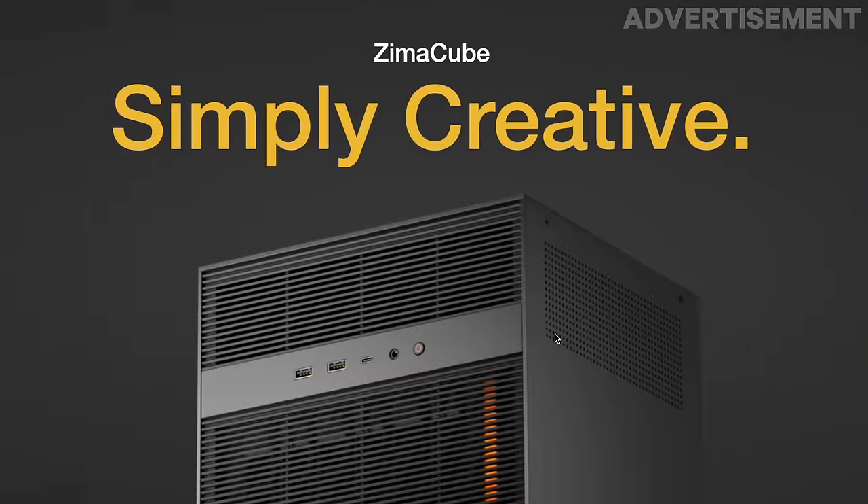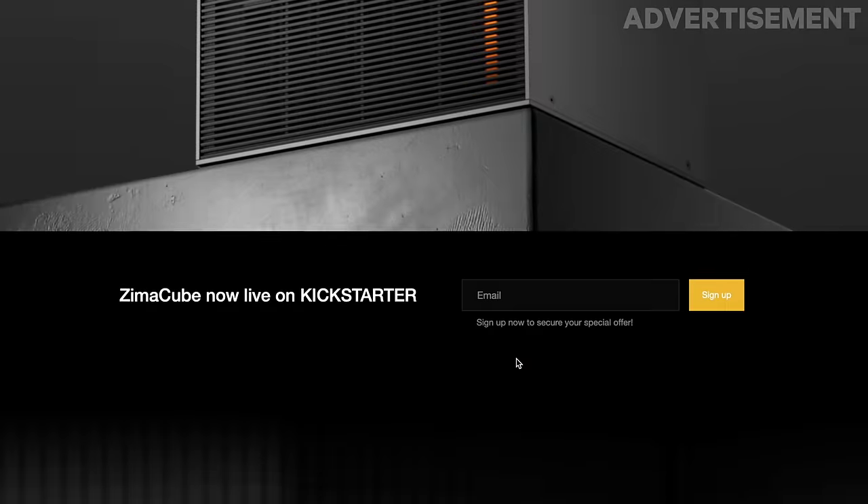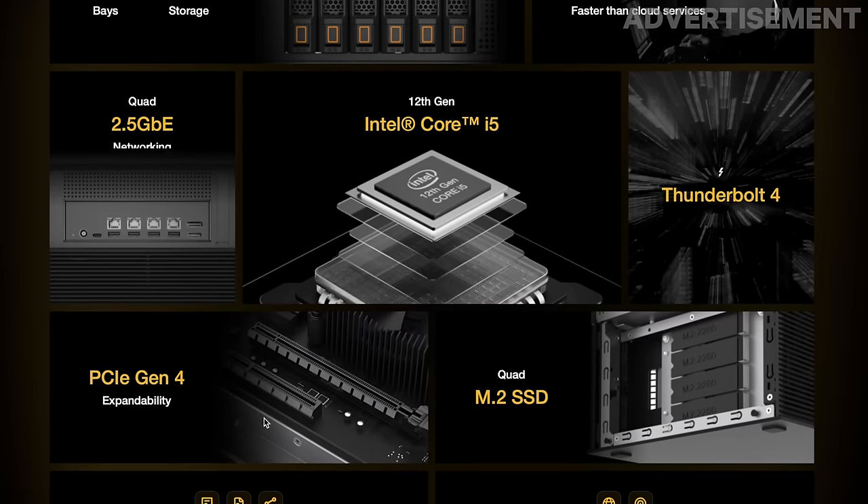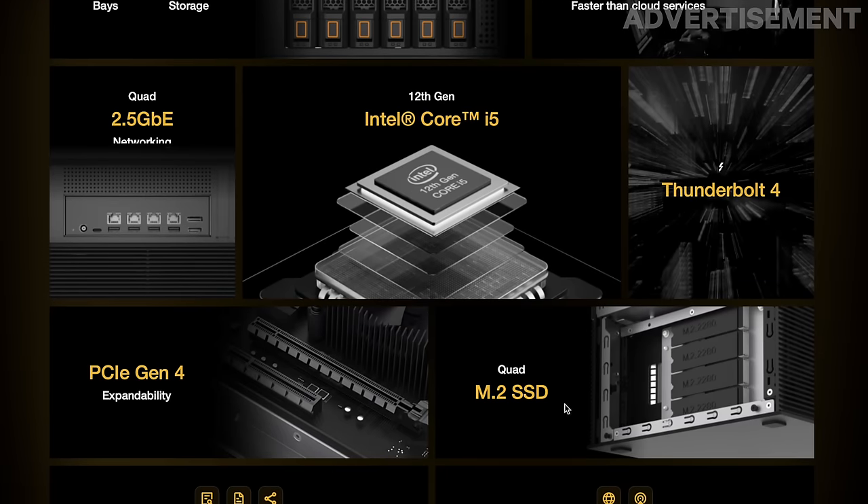The overall impression is great, though there are a few downsides I need to talk about. Icewhale has created a nice landing page with detailed hardware specs. The device offers 6+1 bays for hard drives with up to 164 terabytes of total storage capacity, four 2.5 gigabit Ethernet network ports, a 12th generation Intel i5 CPU, Thunderbolt 4, PCIe Generation 4, and four M.2 SSD slots.